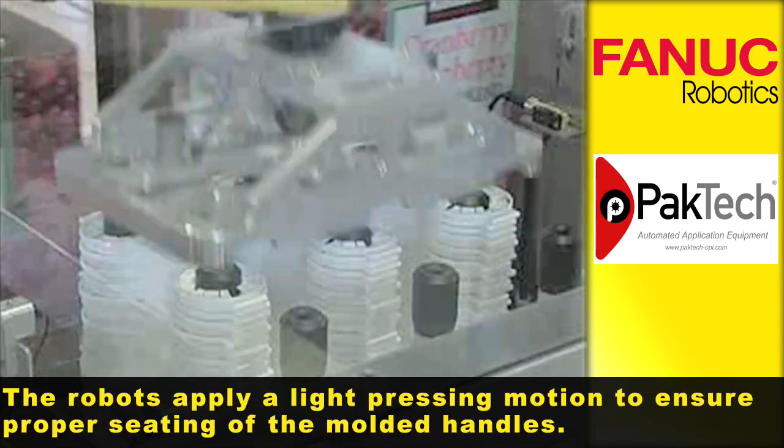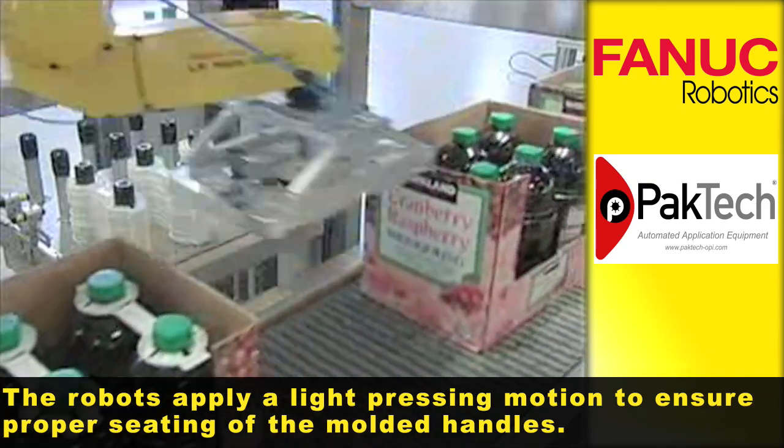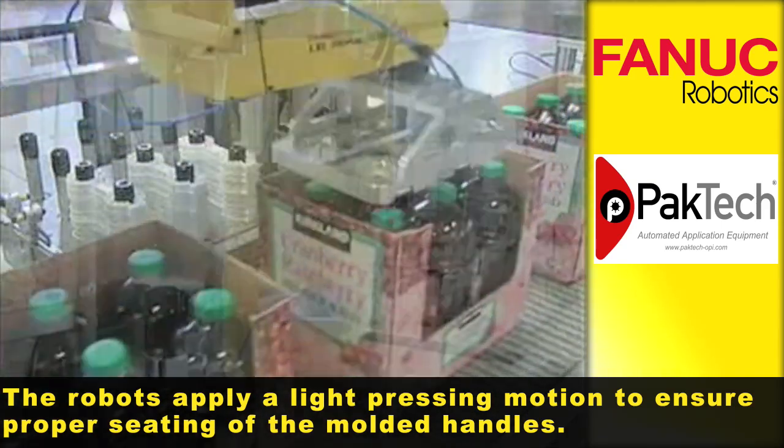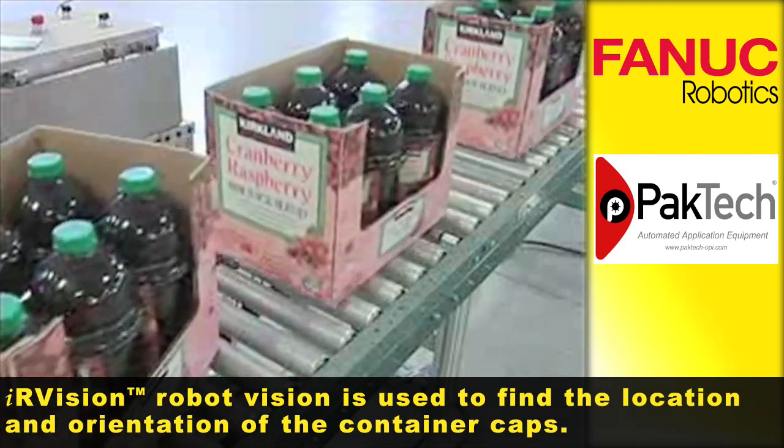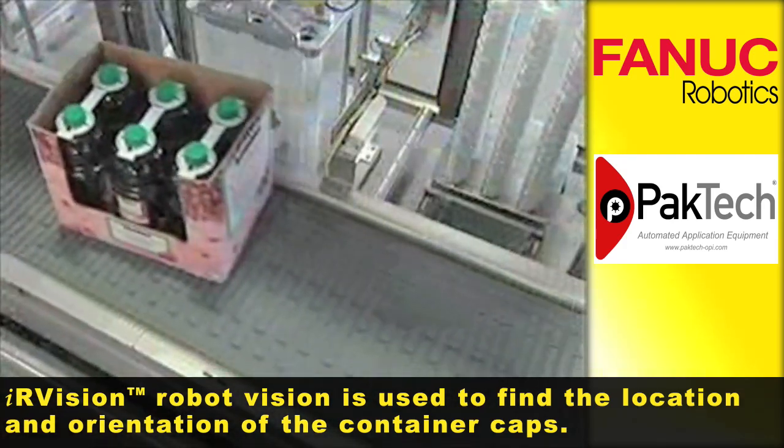The robots apply a light pressing motion to ensure proper seating of the molded handles. IR Vision is used to find the location and orientation of the container caps.